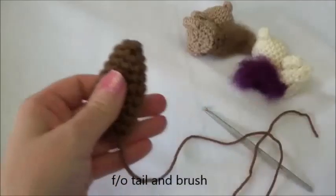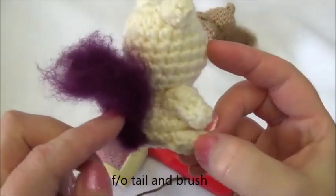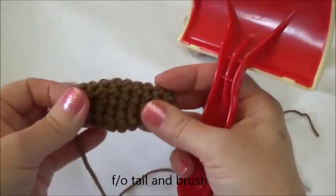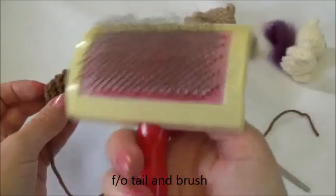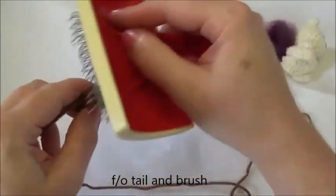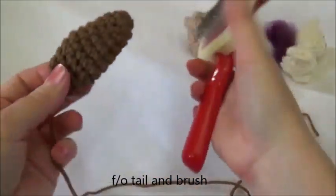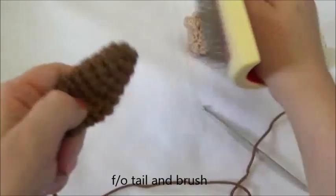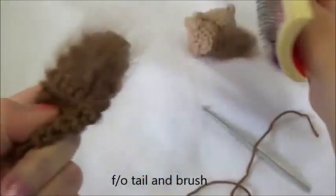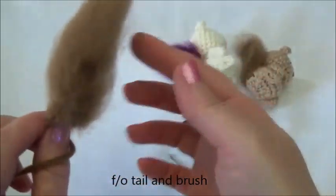We don't stuff the tail, but if you have a steel pet brush handy then brush out the tail — it looks really cute when it's all brushed out. If you don't have one, velcro can work, or a hard-bristled nail brush, but the steel pet brush is ideal. Just keep it moving as you brush — don't stay in one spot or you could potentially put a hole in the piece. Brush all the way around and get it as fluffy as you can. That didn't take very long and it's going to look very cute once it's on our little squirrel.